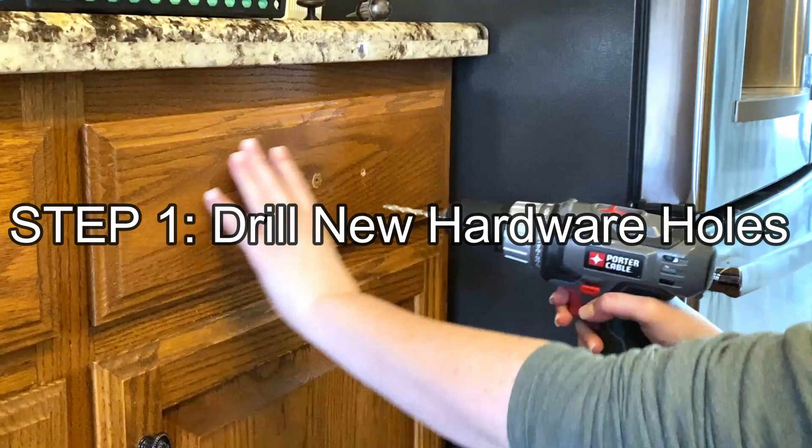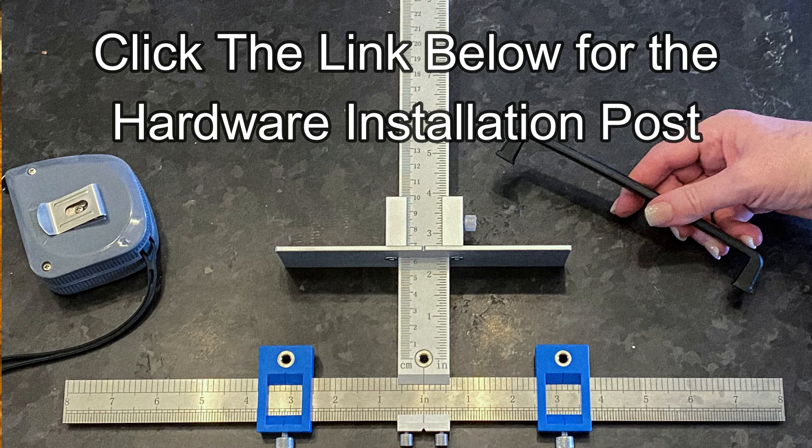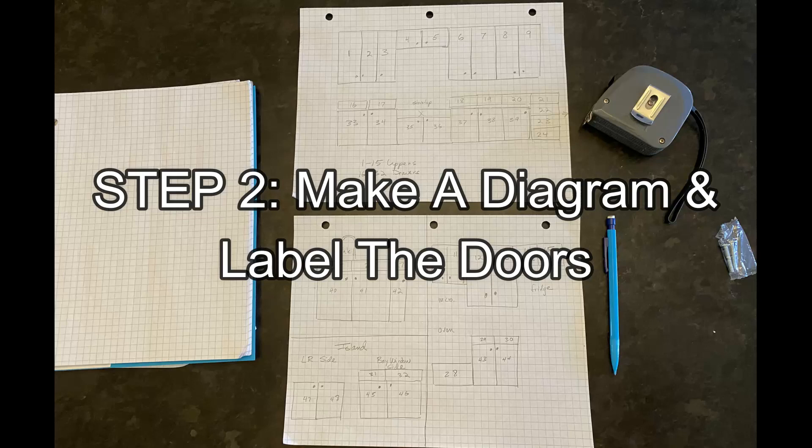First, you're going to remove your cabinet door handles and knobs. While your doors are still hanging is the perfect time to drill hardware holes if you're going to add new hardware. I did a post on installing hardware with a cabinet hardware jig to get perfect hole placement, so go visit that post if you're adding new hardware to your cabinets, and then come back to this point in the tutorial.